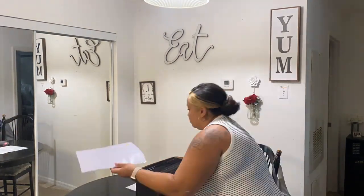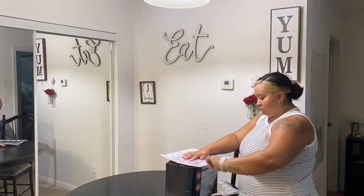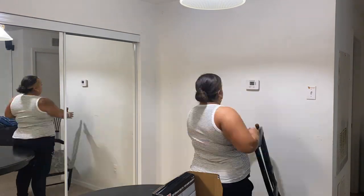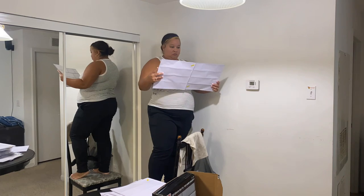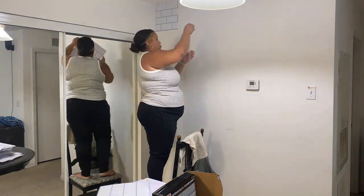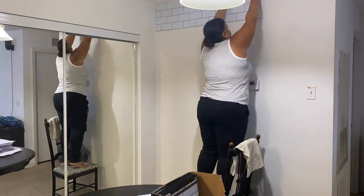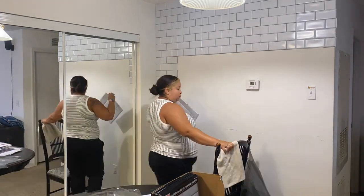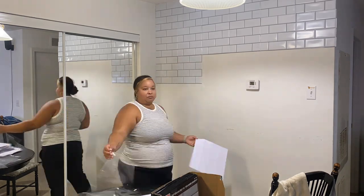Hey there, welcome back to my channel. I'm so happy that you are here. In today's video, I'm going to be discussing how to use a peel and stick from Dollar Tree on your dining room wall. This video will be a three-part series and just to be honest, I did end up using the Dollar Tree peel and stick but I didn't like the way it came out. However, I wanted to walk you through just in case this isn't within your budget, so you're able to get my honest view and see if this is a good choice for you too.